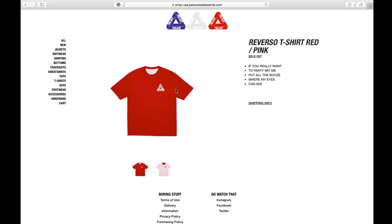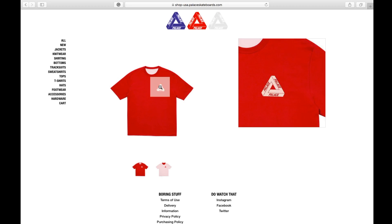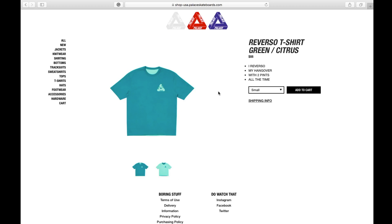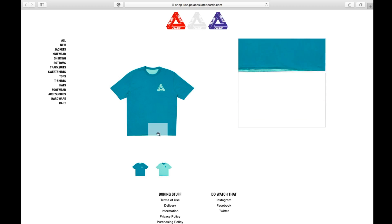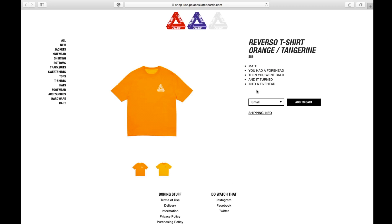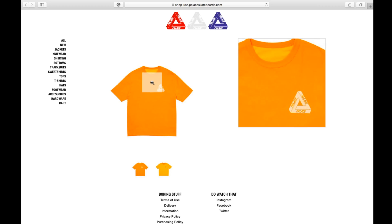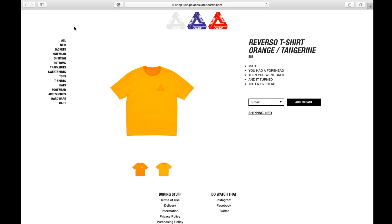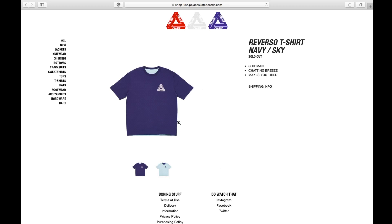This one is the red slash pink — currently this color is sold out. The green slash citrus comes in small, medium, large, and extra large. The orange slash tangerine is also available in small through extra large. The navy slash sky color is sold out right now.